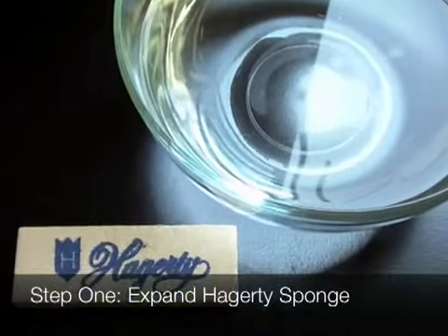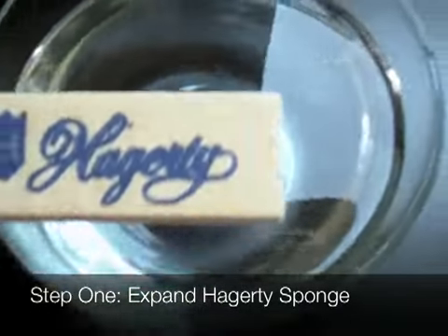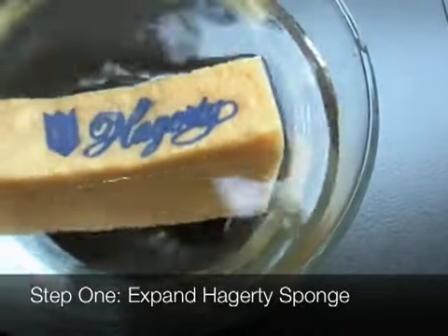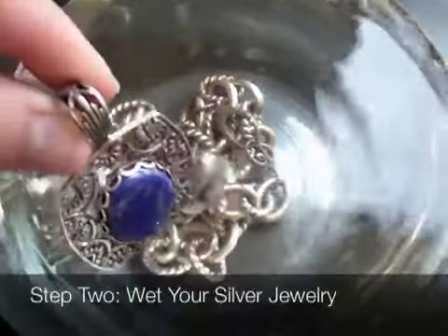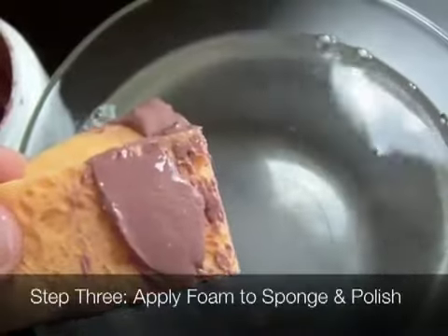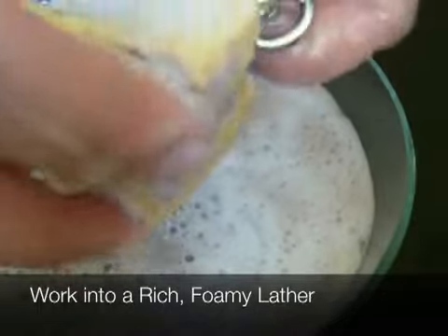Step one: place the Hagerty silver polish sponge applicator into the warm water and watch it expand. Step two: wet your silver jewelry. Step three: apply a small amount of silver foam to the sponge and polish.